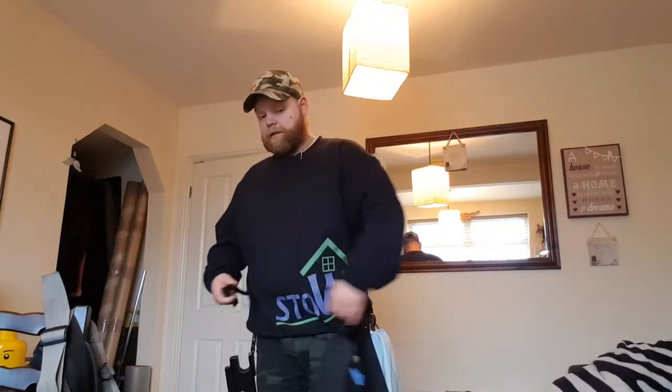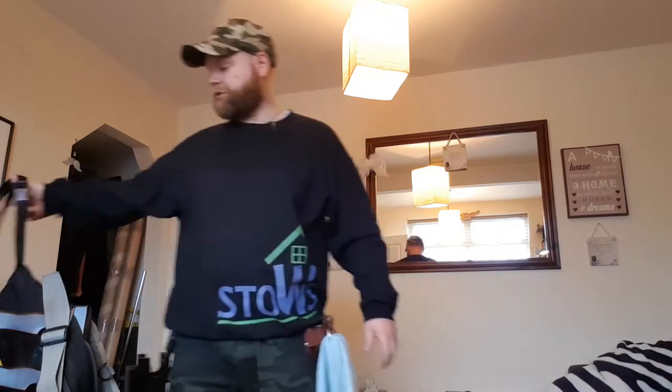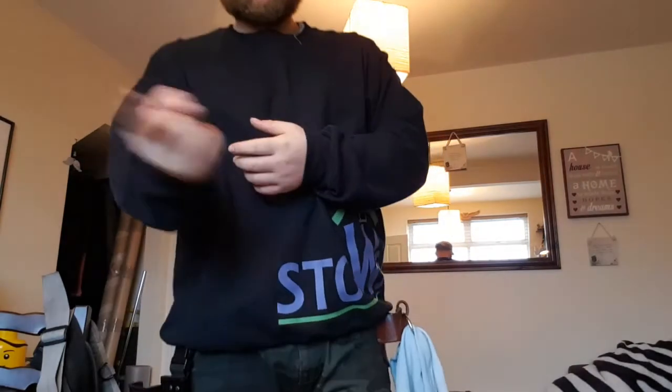So there you have it. That's my vlog on belts. I'm sure some other people have got their variations, but hey, that's what we do. Have a great day, I'll speak to you soon.